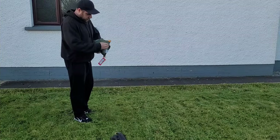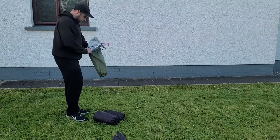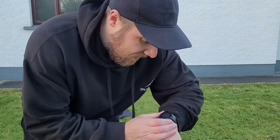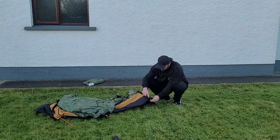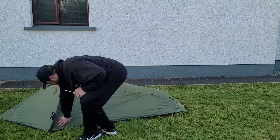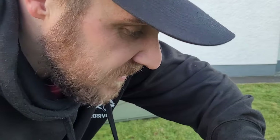So now we'll take the tent out and get it built. We'll also look at whether you can cook inside it and check the actual inner sizes. Let's see how long it takes to set up — stopwatch started. There we go: 7 minutes 18 seconds to put it up.